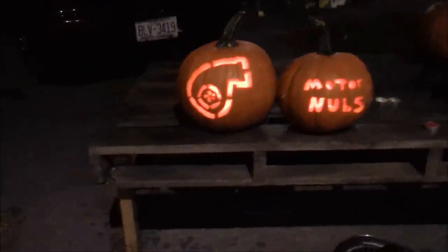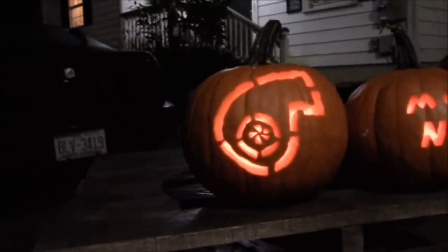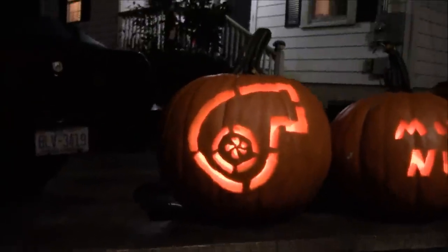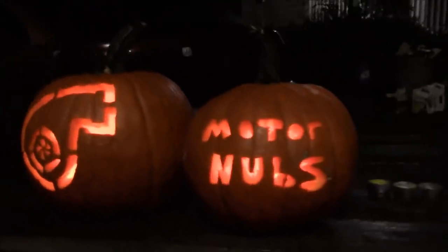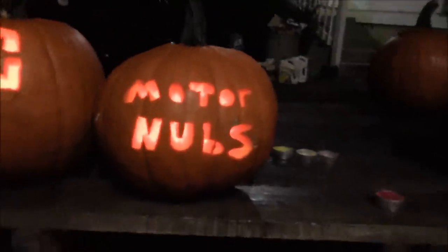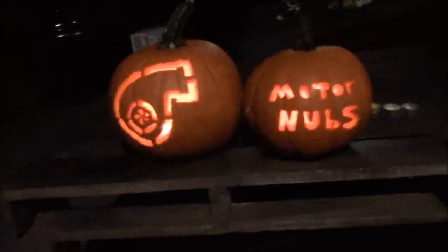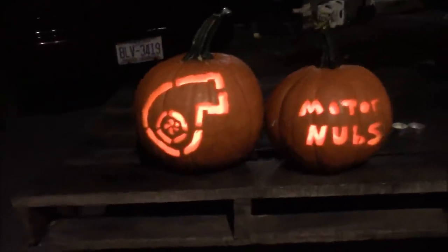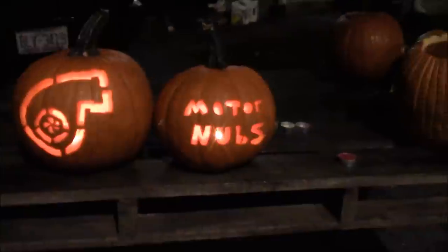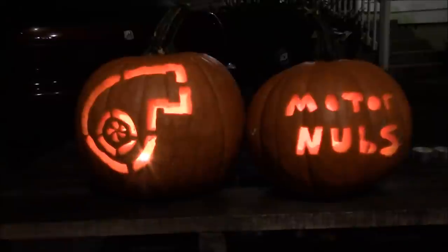This is Brandon here, and this is the showing of them actually lit up. Here's Peyton's with the turbo with the wheel in there spooling. And here's mine — I just went with a plain old Motor Nubs, but I get the point across. Peyton thinks he's got it in the bag. I kinda like his a little bit better, but I like Motor Nubs — cause that's what it's all about. Comment down below who you think is better.